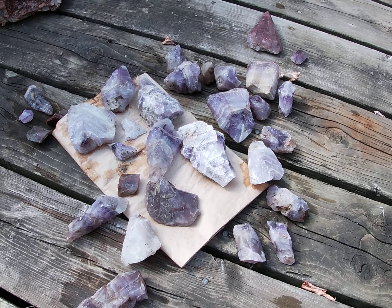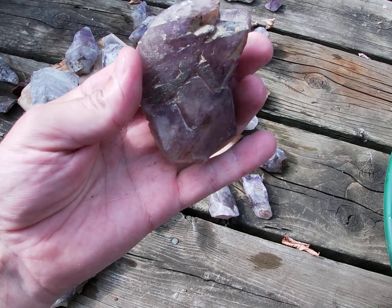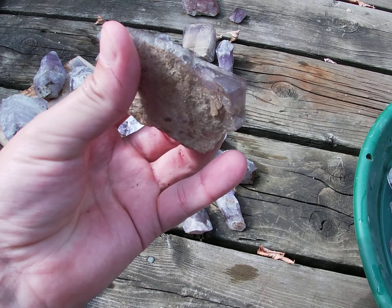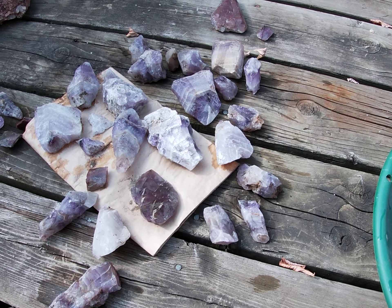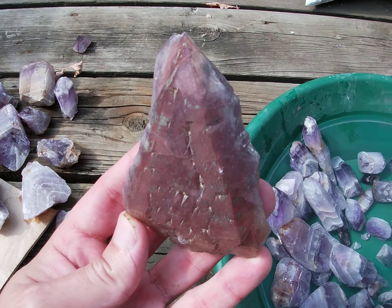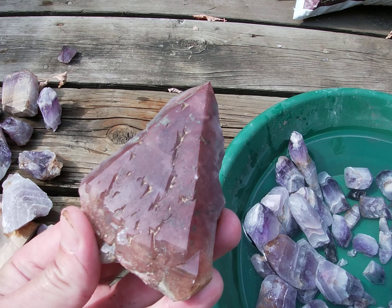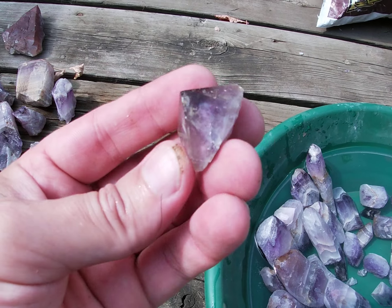There's the stuff that I'm probably not gonna tumble — like that's a nice point, it could use a little bit more cleaning but I haven't got that far yet. I like this, a nice little chunk. And a nice little point here.